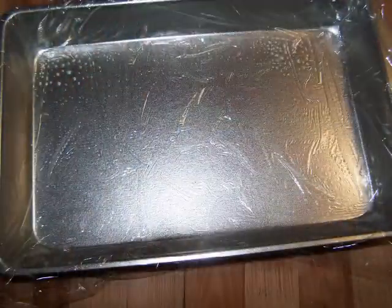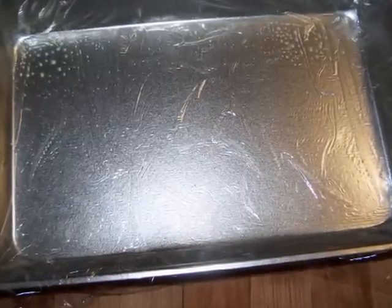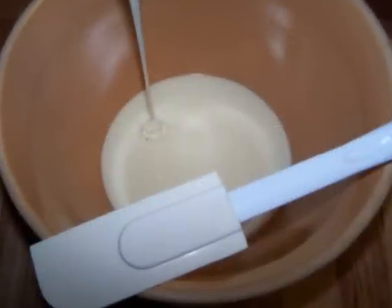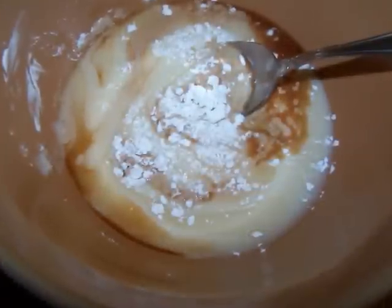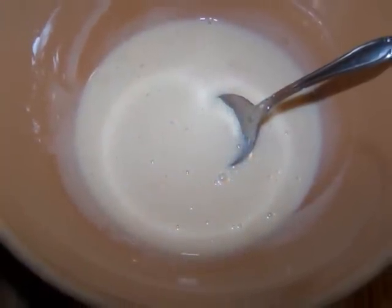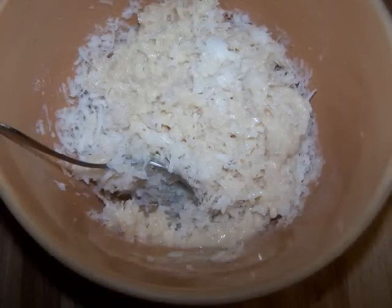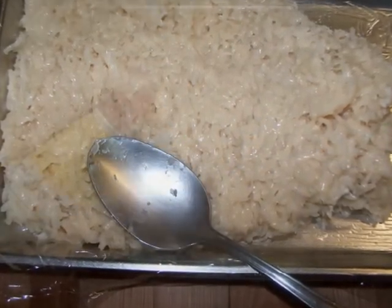First, line a 7 by 11 inch pan — or something close to that size — with plastic wrap sprayed with nonstick spray. Empty the sweetened condensed milk into a large bowl and stir in the sugar, cornstarch, and vanilla until it's very smooth. Then stir in the coconut and mix it well, then spoon the mixture into the prepared pan and press it down with the back of a spoon.